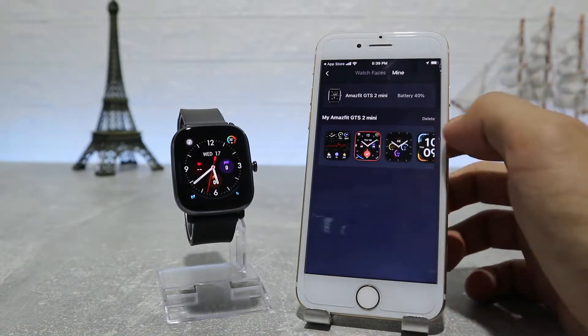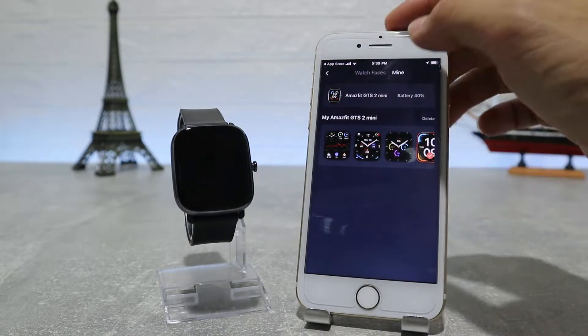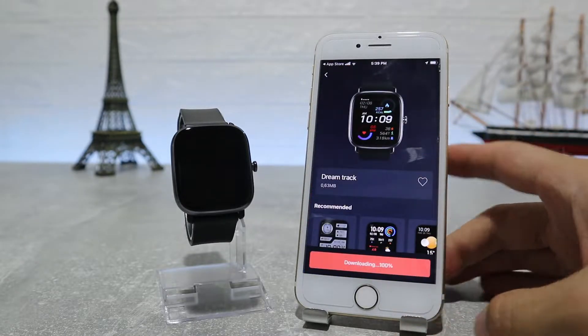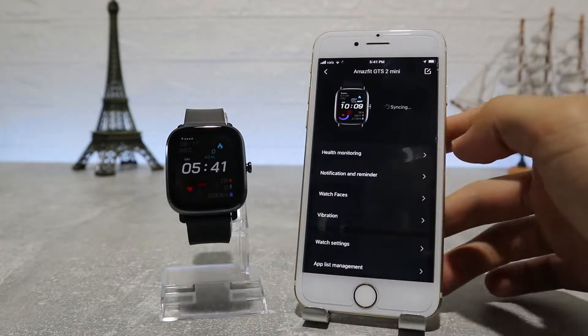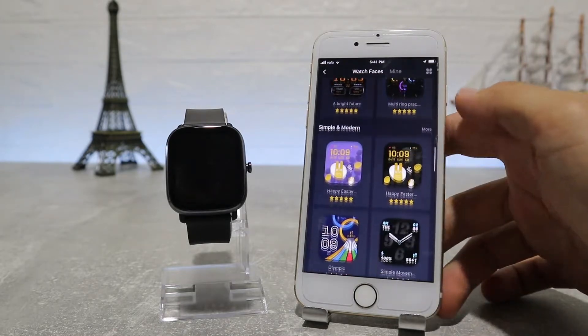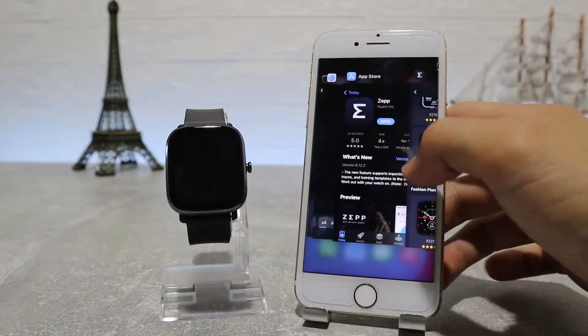After that we have Watch Faces, where we can find a lot of them and it's very easy to change them. You can download or even buy a few and change them in a matter of seconds — to download one it may take a minute. You can choose from live ones to more sport-looking or more elegant and classic ones. Let's try some that we downloaded before and see how they look.